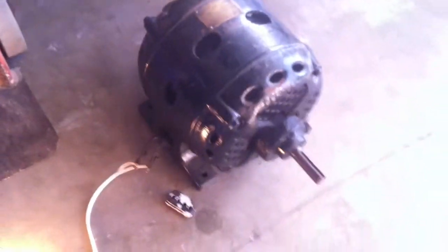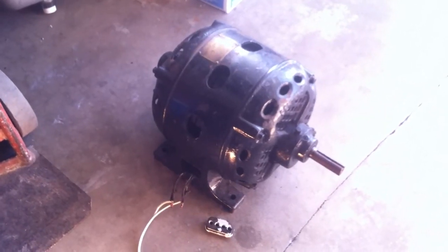We'll have to pull that end bell off and lubricate things. Okay, there we go.